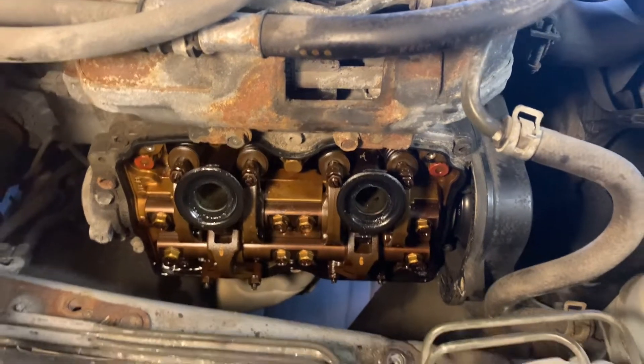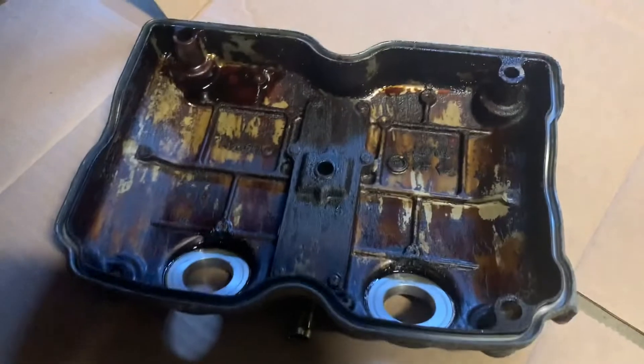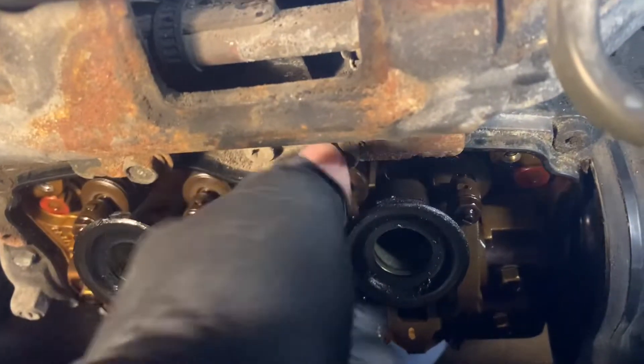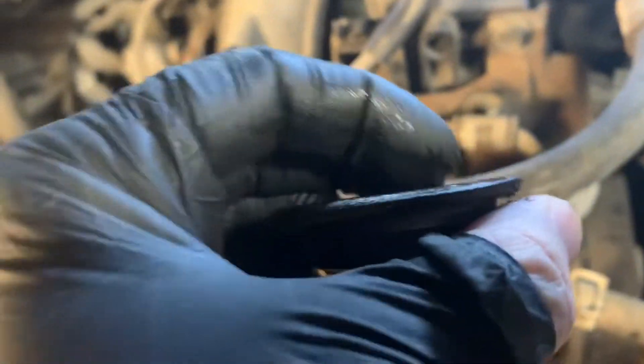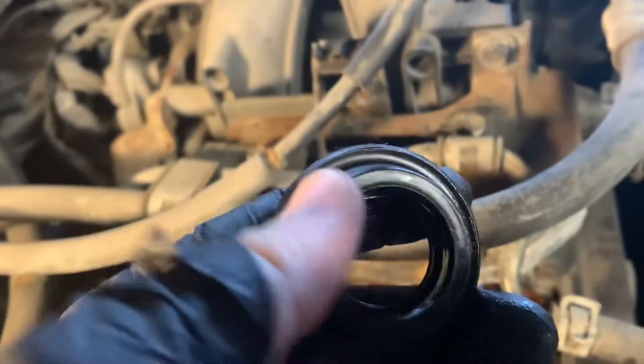There she is — she came off, looks like this. You'll notice that the seal stayed on the engine, so we'll get that off. These just pull off here — yeah — and this will be without a doubt your culprit for oil getting into your spark plugs.